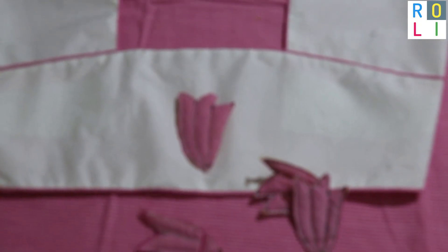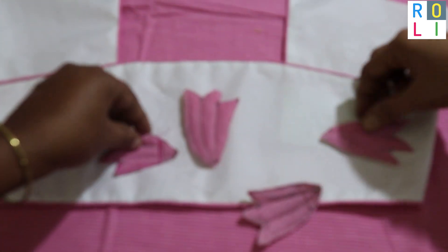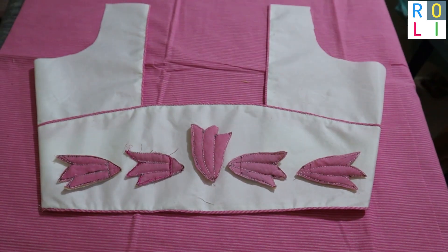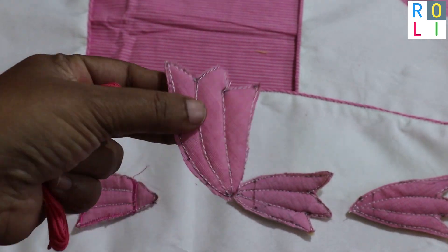Now you need to arrange it — you can see that this is completely your vision. I am doing pattern blow stitch. I am using M-rider thread: chain stitch, M-stitch, satin stitch, etc.